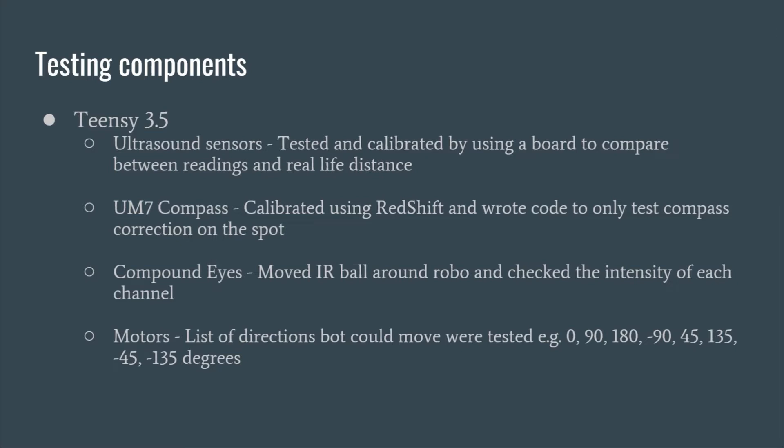The compass was calibrated using the RedShift serial interface and tested by implementing compass correction on the board. Compound eyes were tested by moving the IR ball around them and checking if the output angle and corresponding intensities were accurate. Motors were tested by making the board move in a specific direction.